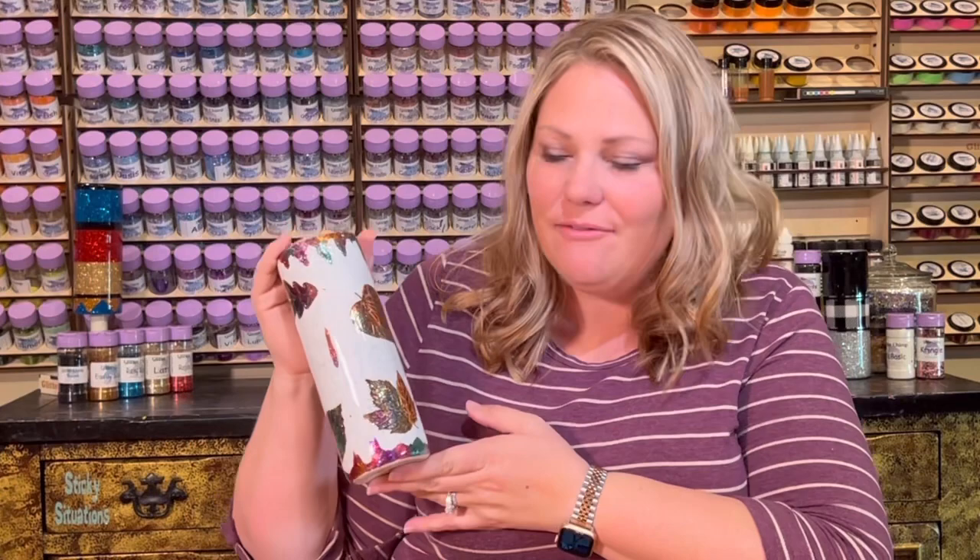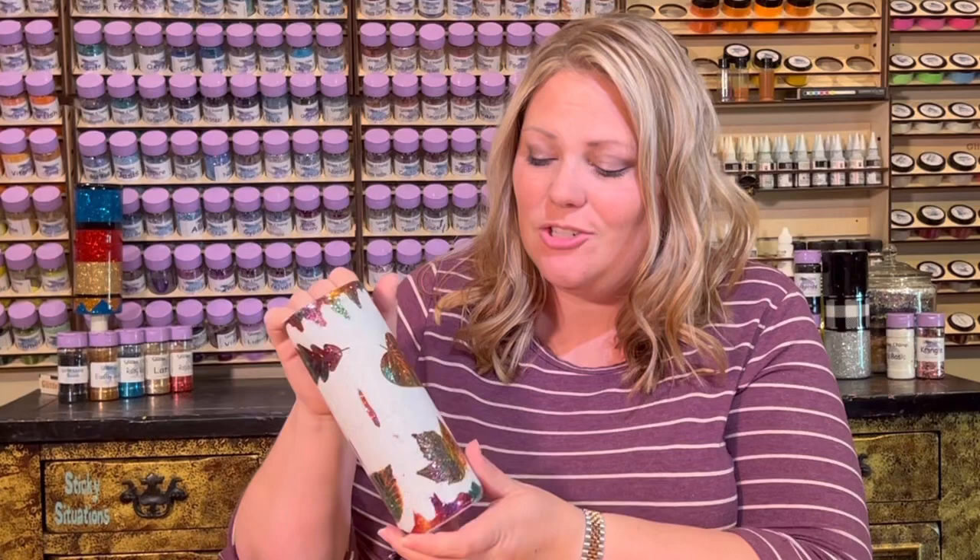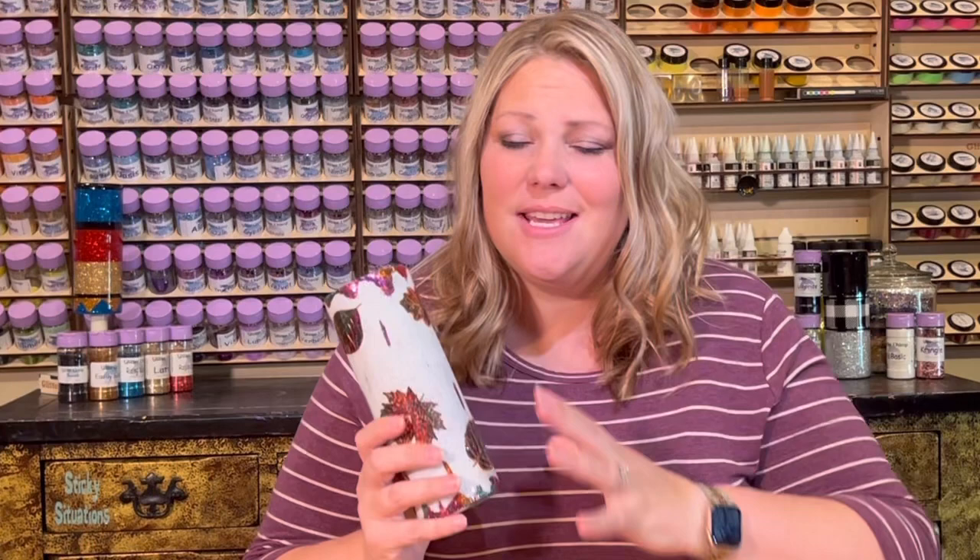All right, you guys, here is the fall peekaboo tumbler that we did in that video. It turned out so great! I did add just a little extra — I added some of the Zodiac flakes to my final coat of epoxy to give it a little extra something. But the tumbler is finished and it looks great. We are going to be selling this as a pack on our website where you can get all of the colors that are on this tumbler.